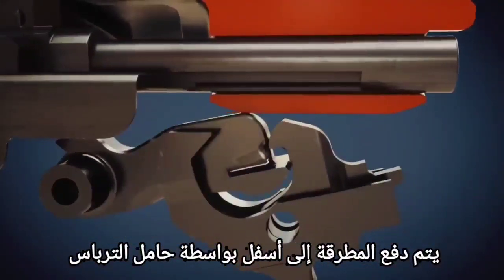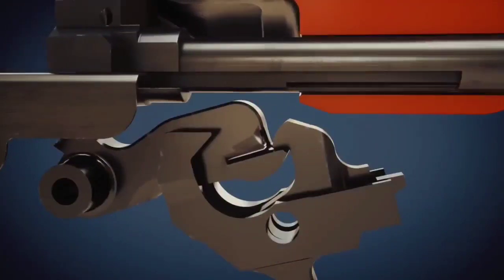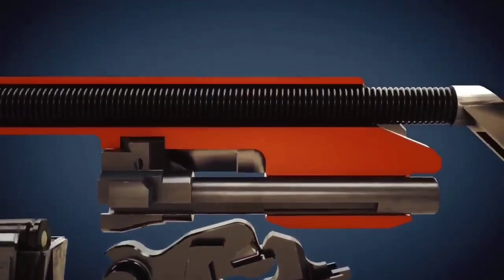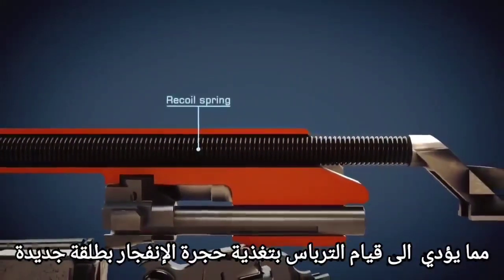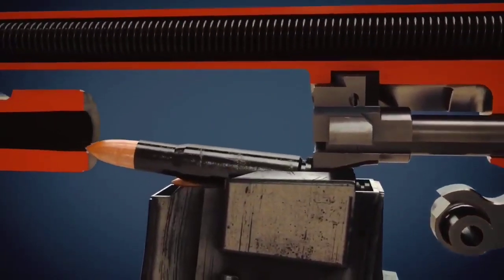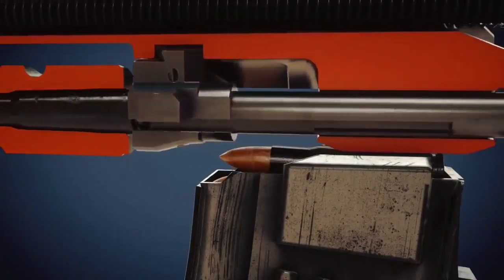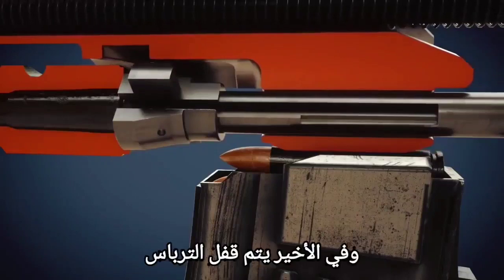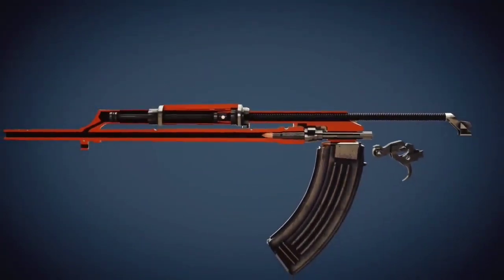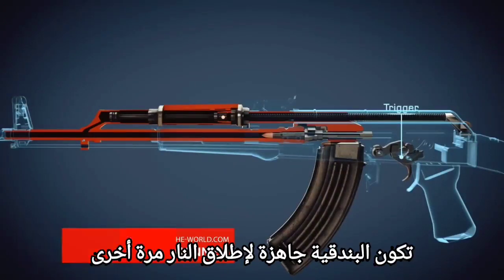The hammer has been pushed down by the bolt carrier and is then caught by the disconnector. The tensioned recoil spring pushes the bolt carrier forward, causing the bolt to feed a new cartridge into the chamber. Finally, the bolt is locked, and as soon as the trigger is released, the rifle is ready to fire again.